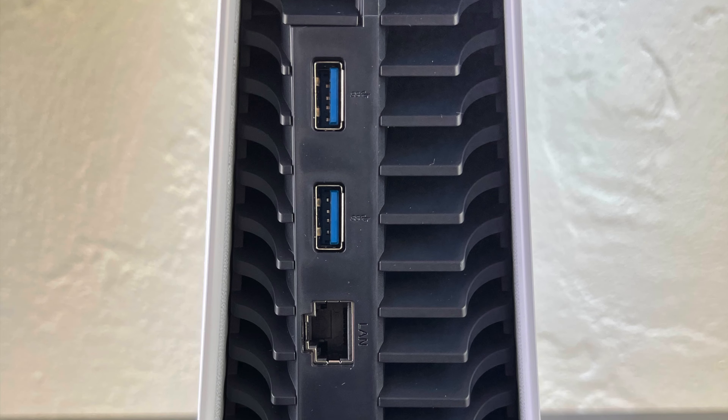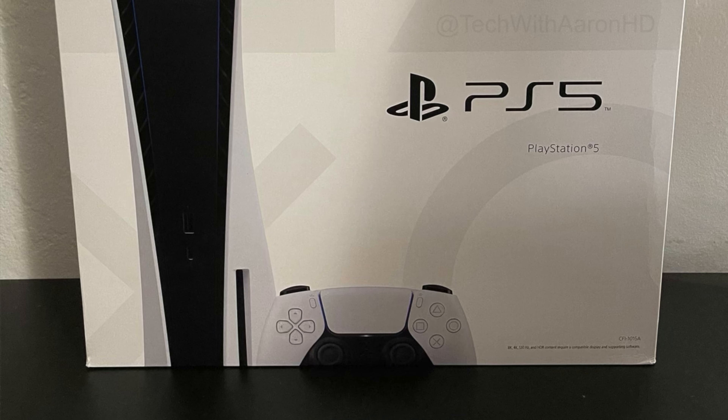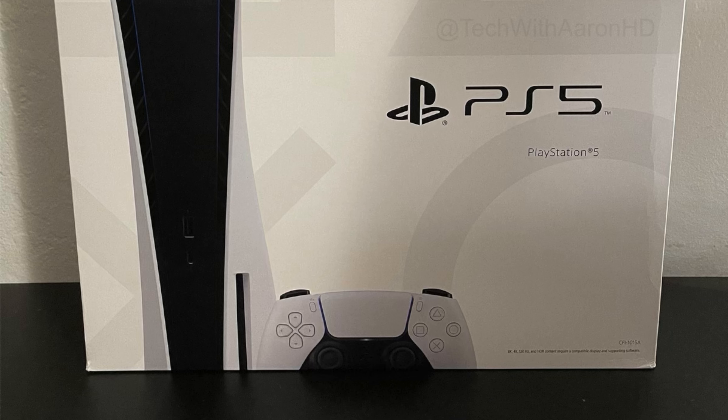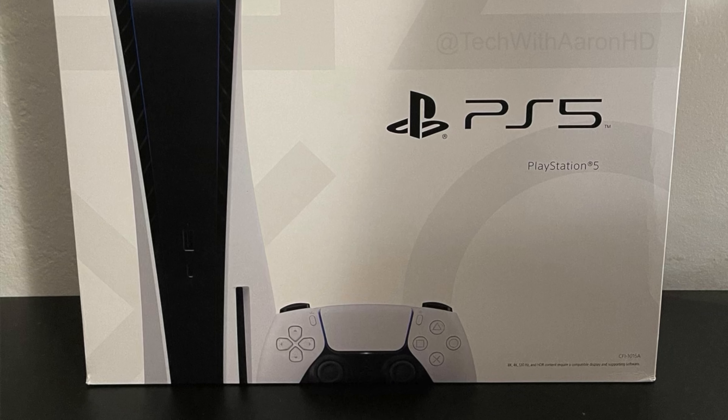With that being said, go ahead and leave any questions you might have about this PlayStation 5 that you would like to see me answer in the full review video, and I will go ahead and shout you out and also answer your question in that video.